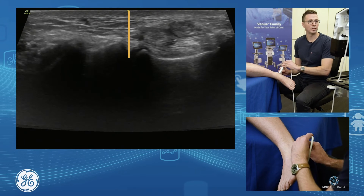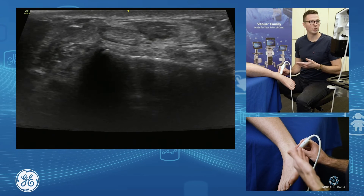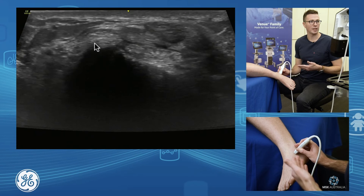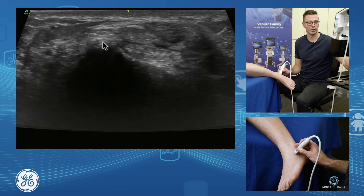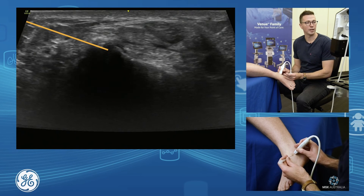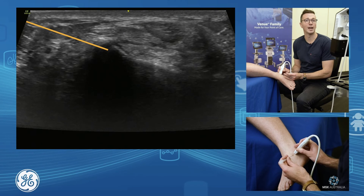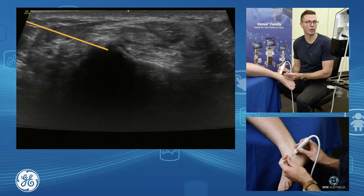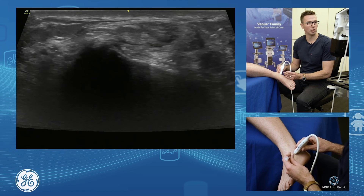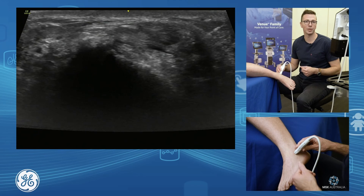Or you can bring your probe around longitudinally. Going longitudinal, we find our calcaneus and our talus — here is the very front of our subtalar joint. We can bring our needle down and in through here, hit the front of that calcaneus, and it will flow into your subtalar joint. You can hit your sinus tarsi and subtalar joint all in one go — dropping down in short axis or long axis. A nice way to go about interventional techniques of the ankle and subtalar joint.